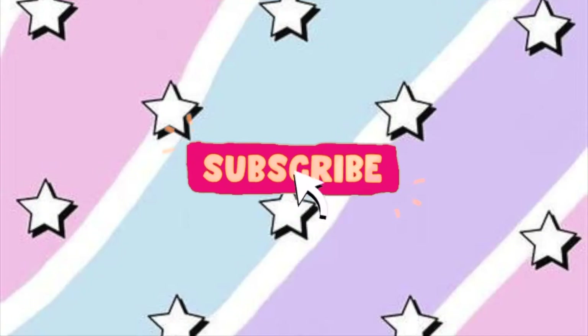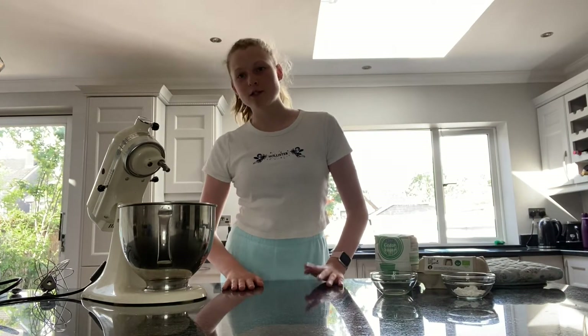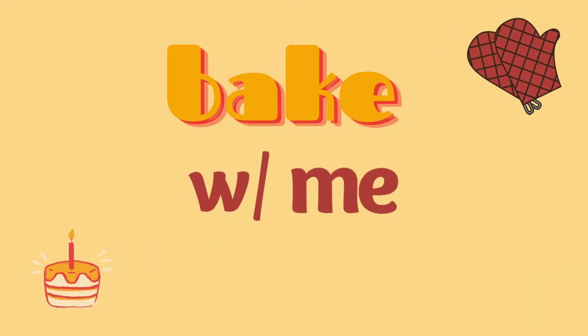Hey guys, welcome back to another video. As I'm sure you know because you clicked on this video, today's upload is a bake with me, and today I will be baking a lemon and mango pavlova. If you're new here, my name is Cara and I try to make videos every second week, so I'd really appreciate it if you could subscribe down below and give this video a big thumbs up if you enjoy. That being said, let's get baking.